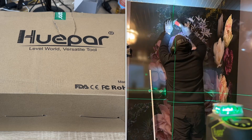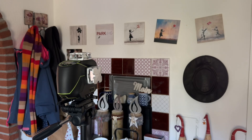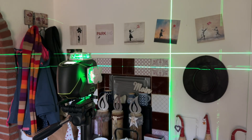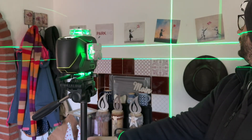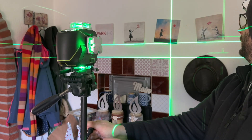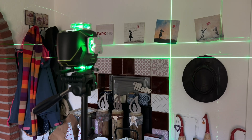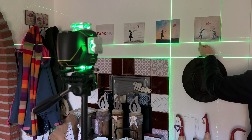The Bluetooth connectivity enables you to control the setup of the laser from across the room with the Huepar app on a smartphone, and you can use a remote control too, which is included in the box. The app and remote control can switch on and off the laser lines and pulse mode, select the laser planes, and the Huepar app also provides an out-of-level alert.